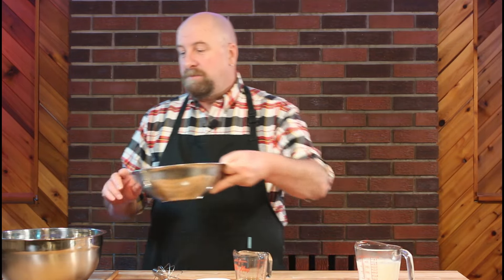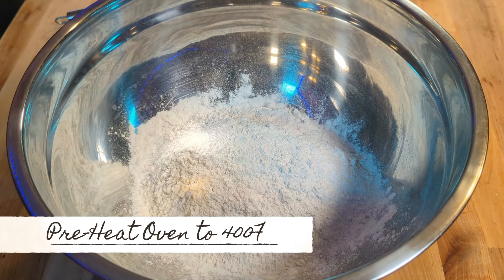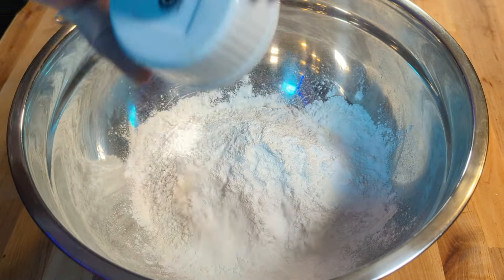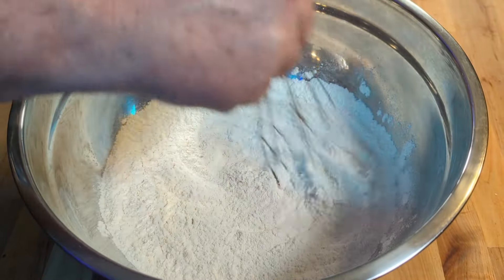In a large to medium bowl, we're just going to put in our flour and our baking powder, and just gently whisk that together. Now we're going to add in our milk and our oil. My milk is not quite boiling — it's a little bit below that, but certainly more than lukewarm. We're going to pour that in, followed by our oil, and simply mix it with a spoon.